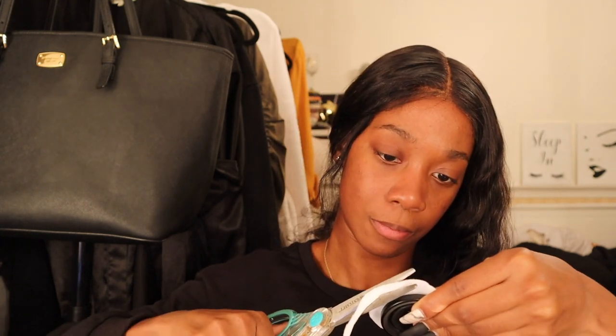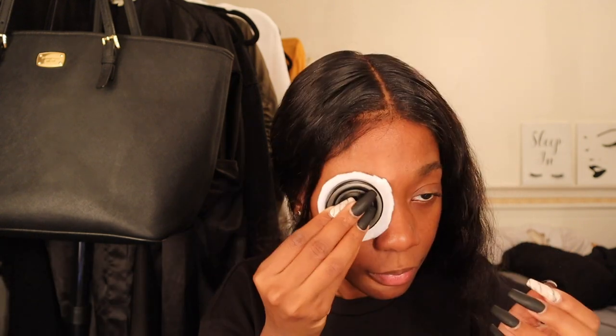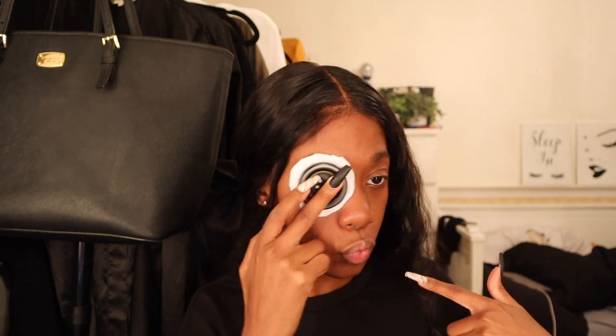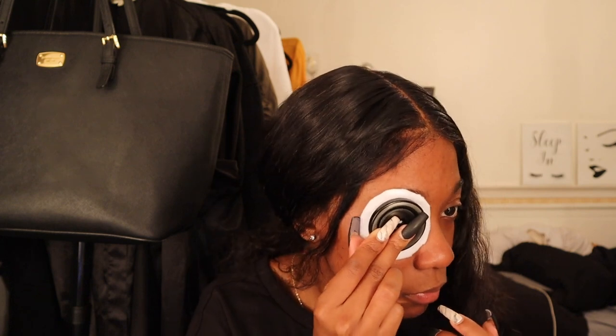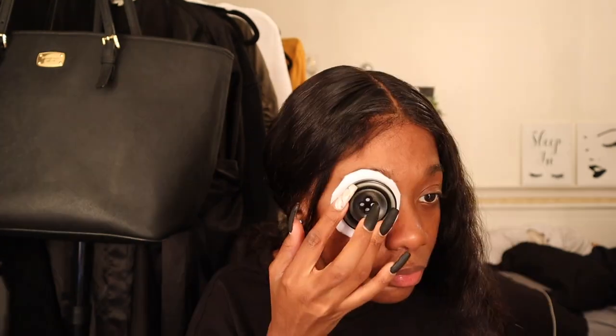It's a craft store — they also have buttons on Amazon but that's besides the point. So first I'm measuring the felt and the button. You want to cut the felt a little bit more than the button so that way it covers your eye and your eyebrow. I just cut it to my liking — the ancestors told me to stop cutting and I stopped cutting.